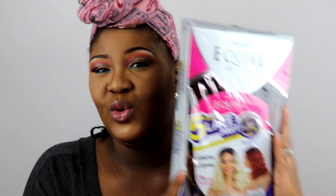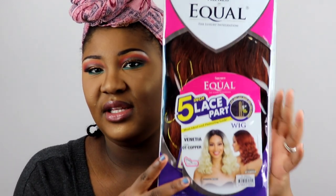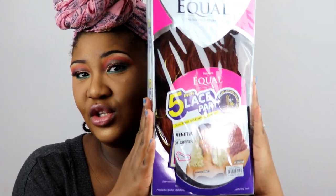Now I don't have a wig on my head because the wig is right here. I'm doing it a little bit different because I know I've gotten requests from people asking me to show the wig in the box. The wig I'm reviewing is by Freetress Equal — it's a five-inch lace part in the style Vinny Vanita, in the color OT Copper. This is what the box looks like.